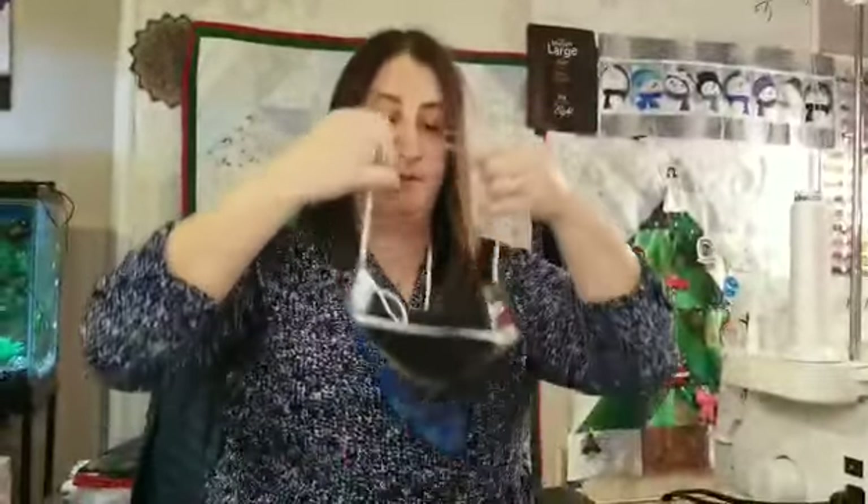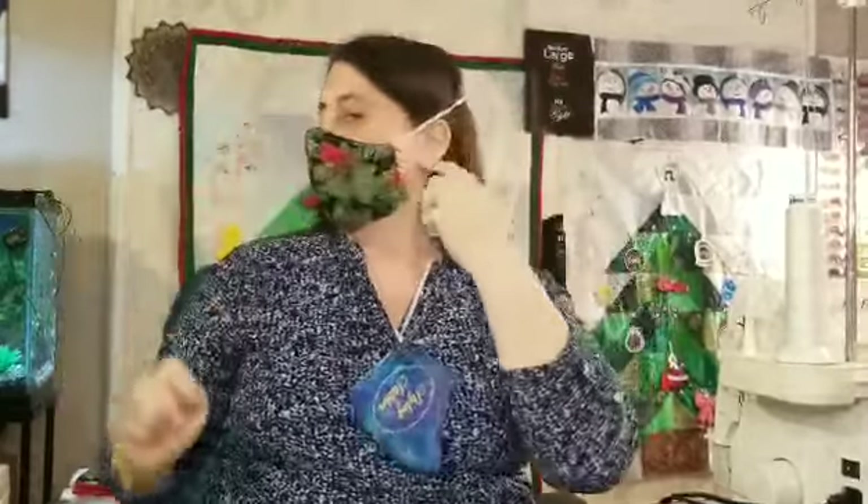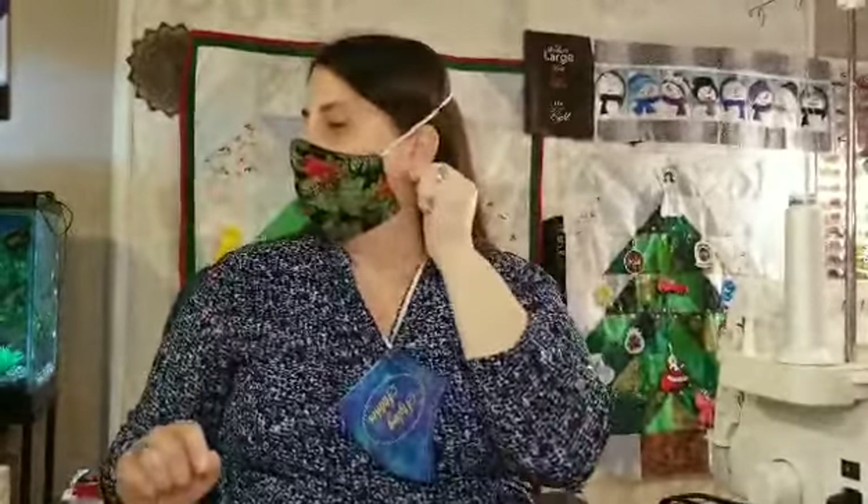If ear loops aren't the way you want to go, you can certainly wear it over your head. My daughter wears hearing aids and finds putting it over your head a little more comfortable and easier for her hearing aids to stay in. It goes over your head like so.